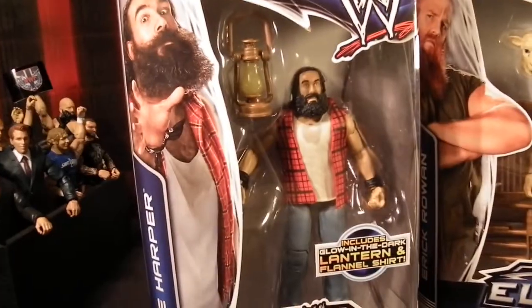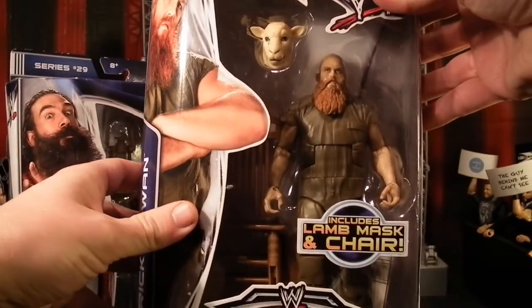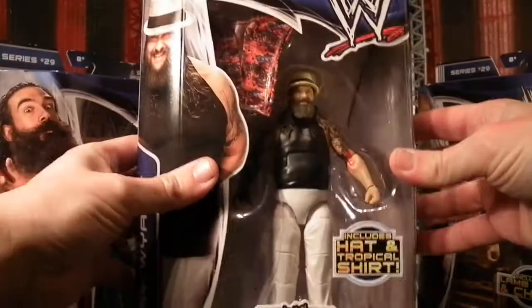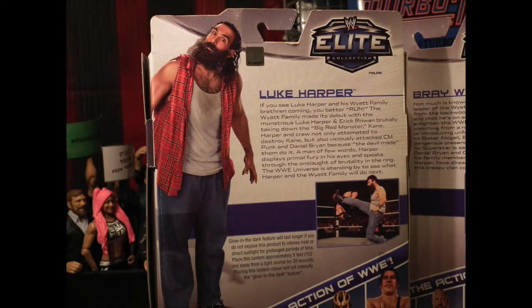Now the Wyatt Family were based on a cult similar to that of the Manson Family, where the leader brainwashed his children with his sinister views and his calm persona — a character that Bray Wyatt probably plays way too good. But this should be the first time that we got these fine looking gentlemen in Elite form.